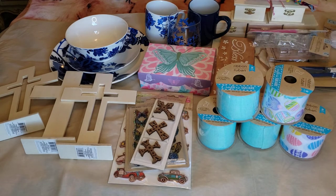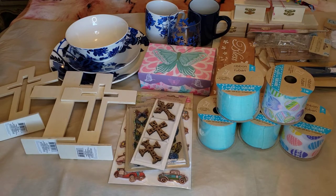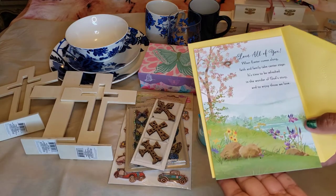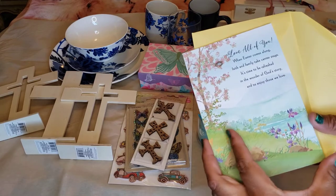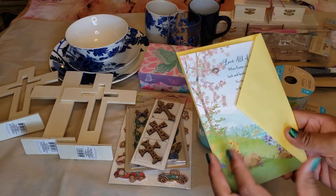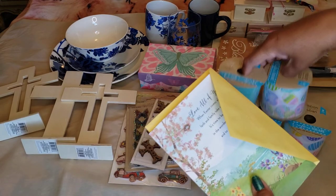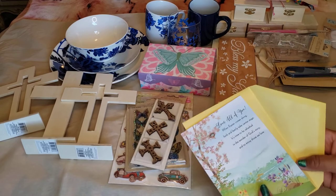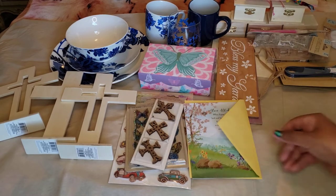We've got quite a few Easter cards. I need to make this quick because my memory card is getting full. These Easter cards are still two for a dollar — so 50 cents each — for everyone.